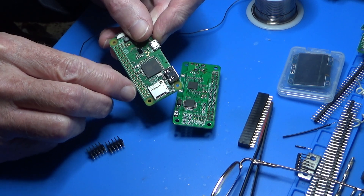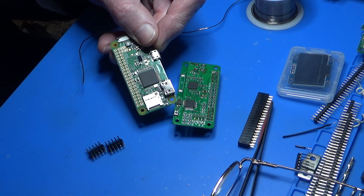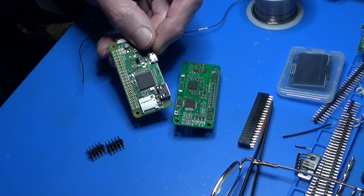You can buy them — normally you can buy them with the header pins or without. I buy them without because I like to solder my own. Two reasons — well, actually one reason: saves money. I'm not going to pay somebody else to do something I can do.